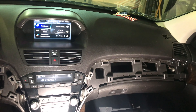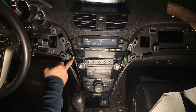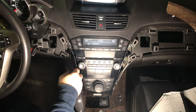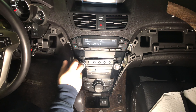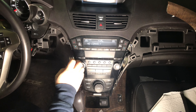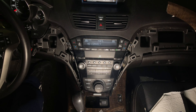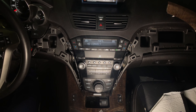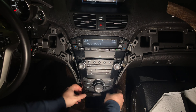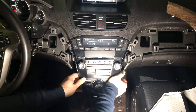Now we need to remove the radio — it's very easy. Remove the four screws: two on each side, using a Phillips screwdriver. Make sure not to lose them — use a magnetic screwdriver or be careful. Now that the screws are removed, switch the gear to drive and pull on the radio. Before pulling, it's easier to remove the cover here — it's just two plastic panels that come out. Pull the radio and it comes out.